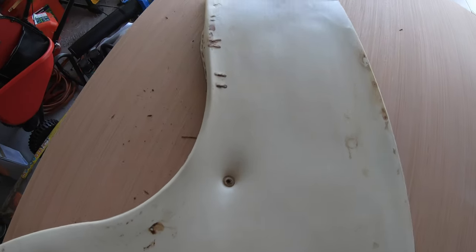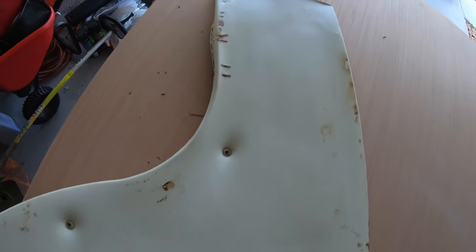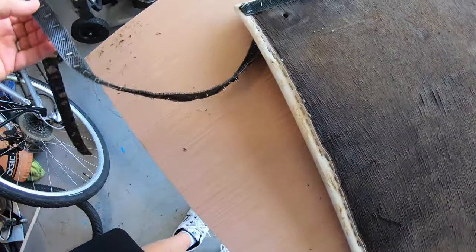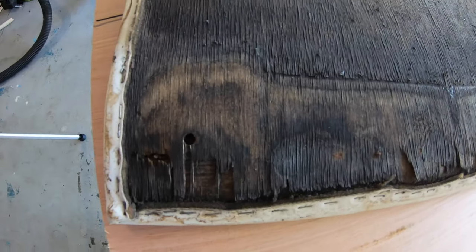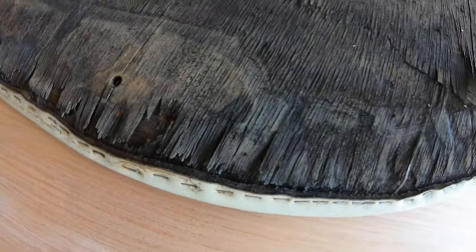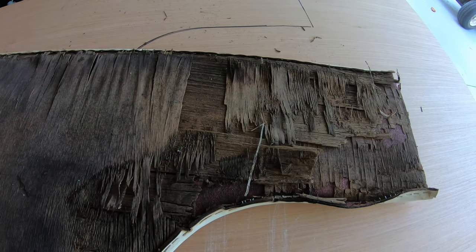This is the old ceiling panel that had all the mold and mildew in it. When you turn it over you can see how bad it was. That's a piece of Luan underneath that we traced and cut a new piece from, then covered it in spar varnish so that even if it were to get wet in the future, it's still waterproof. You can see this piece was pretty shot — I'm surprised it was still clinging to the ceiling, but I guess that's why they had put Velcro there to begin with.